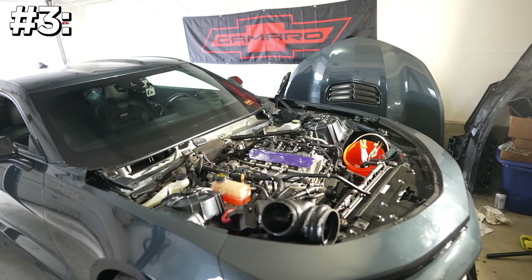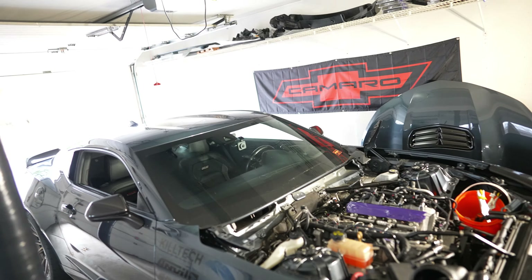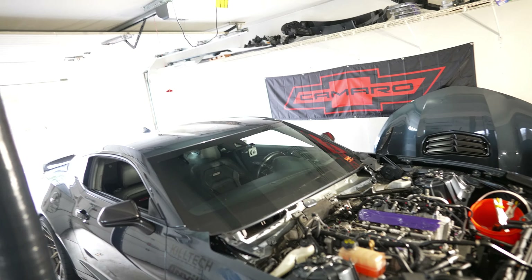Number three is catless long tube headers. I should have done this so long ago. Originally I made the mistake of going with pipe for a cat delete and got a tune with that, but you don't gain as much power from catless pipe as you do with long tube headers. The sound is way better and you'll gain more power. I tried to cheap out and ended up paying for it later.